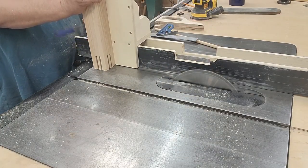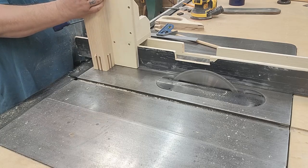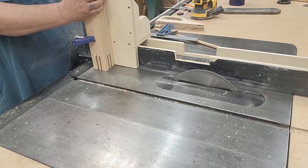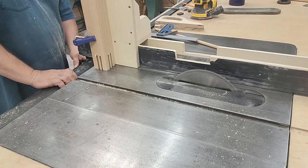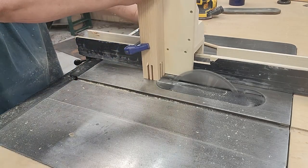I'm using a blade that's flat all the way across, compared to an alternating tooth blade. The alternating tooth would leave more material for the chisel to remove, making the cleanup a bit more work.